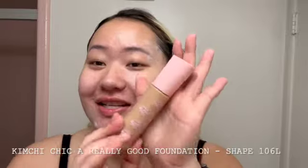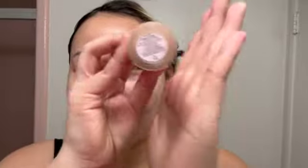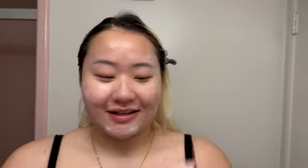Moving on to foundation — the foundation I'm using today is also from Kimchi Cheek. It's a really good foundation and it's in shade 106L. I usually do at least two pumps, and if I need to retouch I'll just squirt a little bit into my sponge. I already wet the sponge, so yeah.